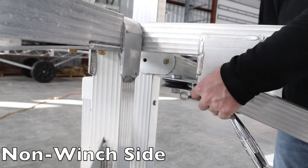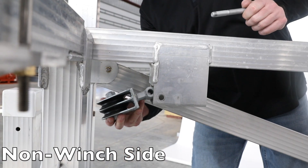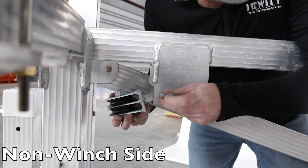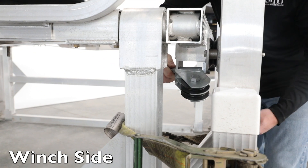Remove both pulleys from the front of the cradle bed. Install the double pulley on the front of the pulley box, reusing the same bolt. The pulley needs to extend towards the outside of the lift bed.